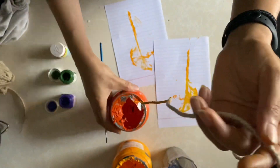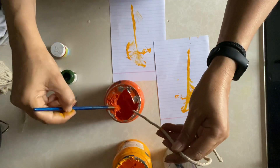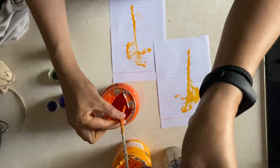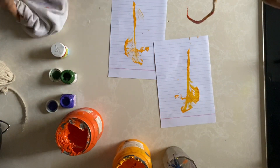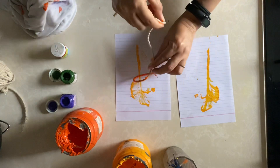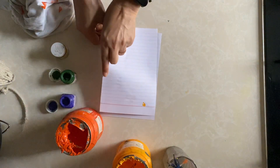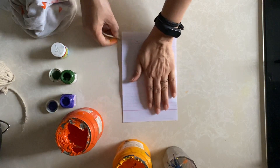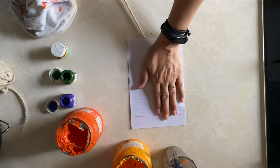Here I have taken another brush and I am going to dip the thread into orange color. Now take out the thread and take out the excessive color also. So we are going to do this colorful job. Keep it anyway it comes and keep another piece of paper over it, and put your hand very politely over it and pull the thread slowly, slowly.